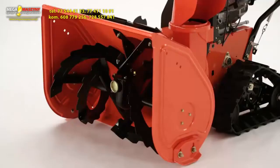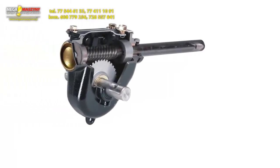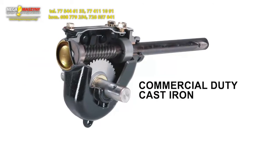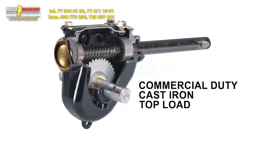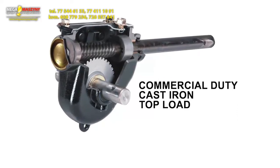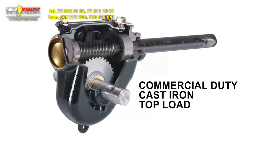Heavy duty welded steel serrated augers gnaw away at the snow, pulling it into a powerful 14-inch three-blade high-speed impeller that tosses it up to 50 feet away. All Aaron's models feature the exclusive commercial duty cast iron top load gear case with alloy steel gears and synthetic gear oil, so the machine will run much better for much longer.